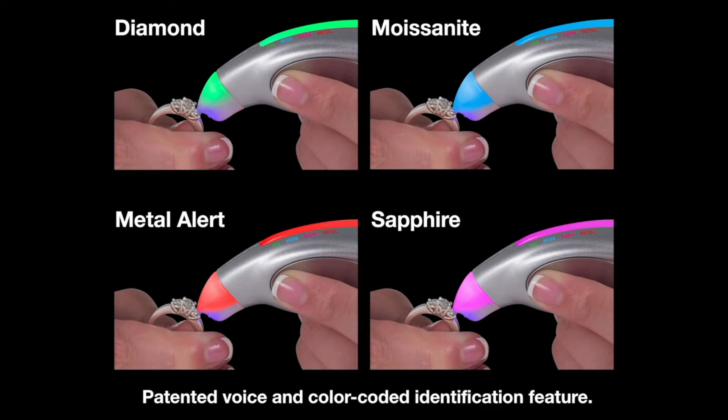Various colors and voice identifications will appear during testing. Remember, you must always hold the ring or jewelry when testing to complete the electrical circuit.